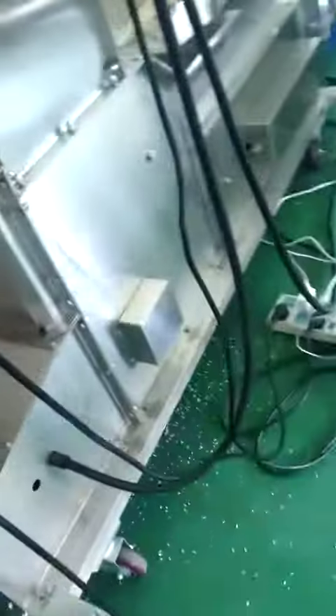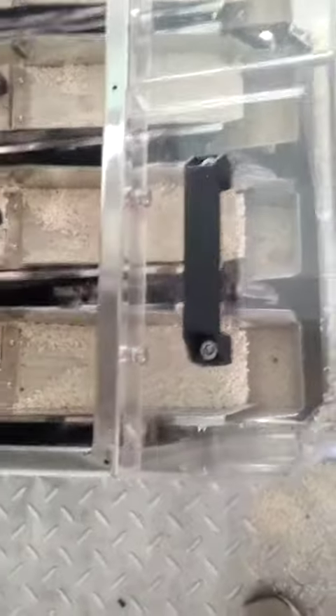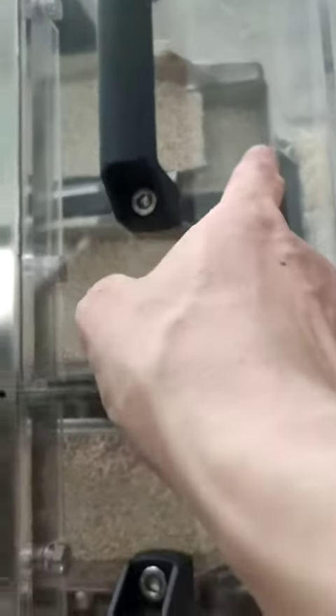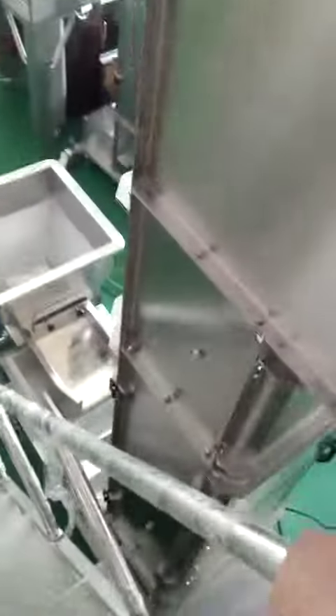Now we start to learn here. The hopper already in. The rice already in. Before you run the machine, we need to make sure there is enough rice on the wheel. You see there is a full hopper already in 215 gram rice.